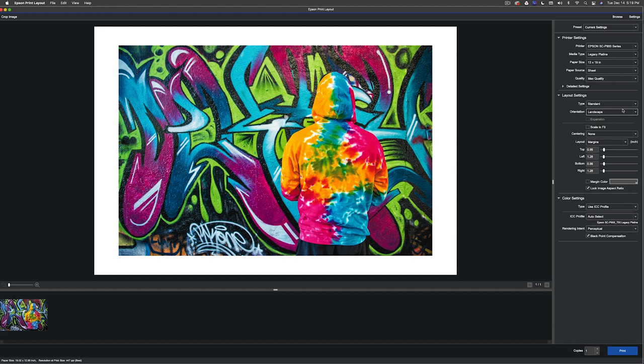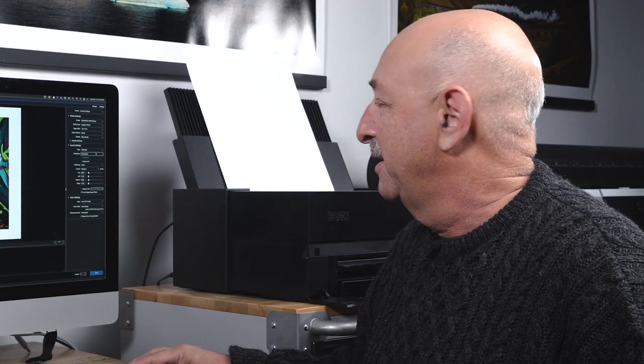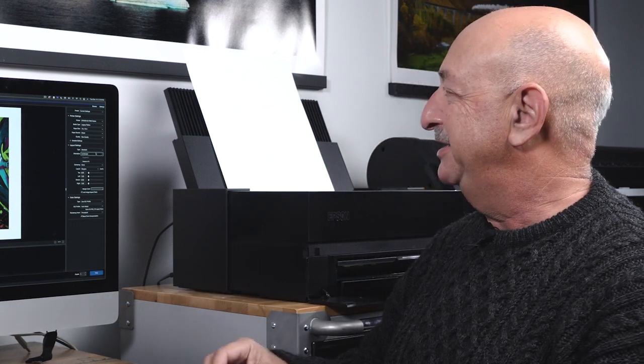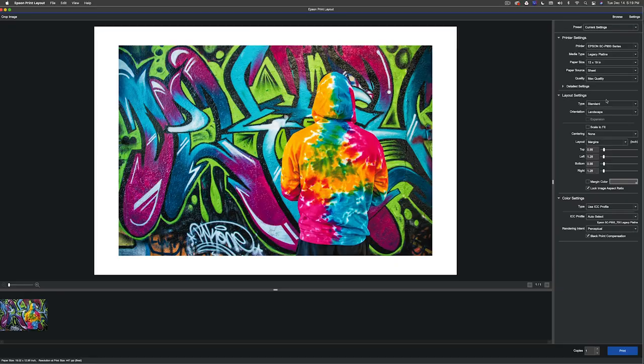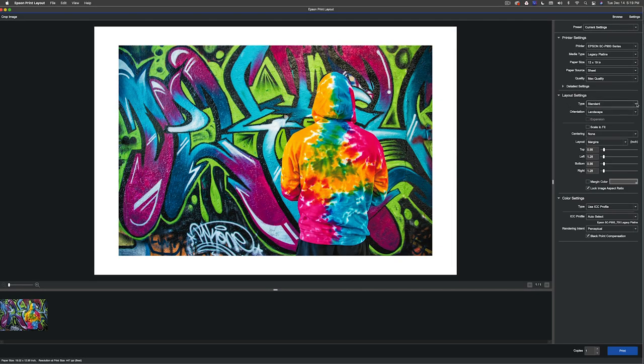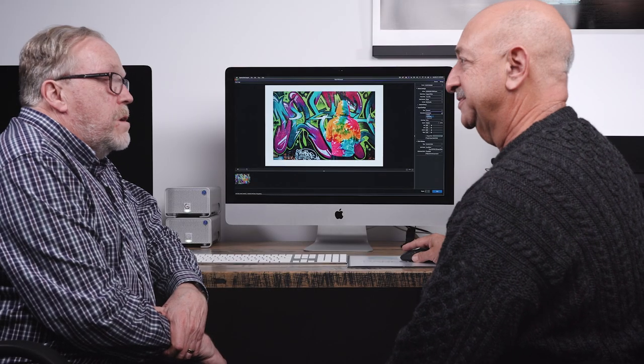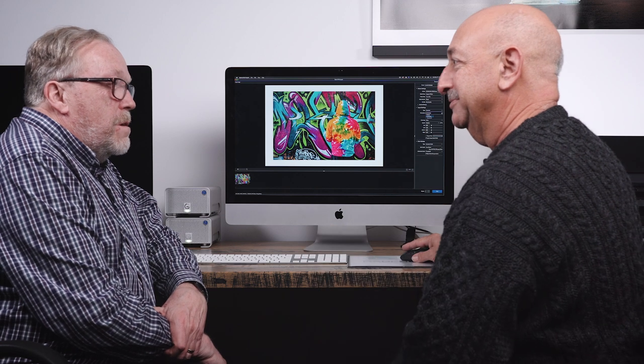Moving down to the next section — this is actually one of my favorite areas. A lot of people talk about color management, but I always struggle with sizing things in Photoshop. That's one nice thing about this tool: you really don't need a RIP just to get things centered or move things around. You have options here for panoramas or gallery wraps; in this case it's just a standard image. And of course there's landscape and portrait orientation.